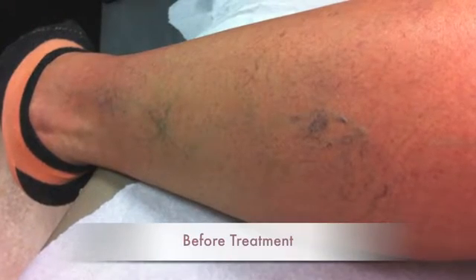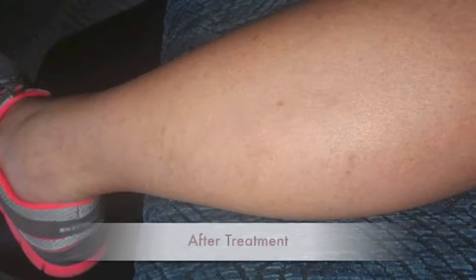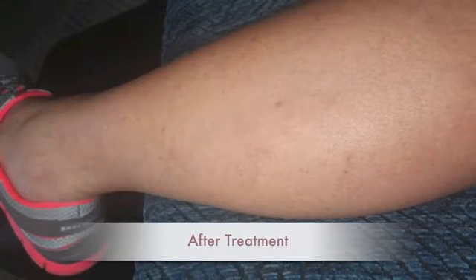I'm a nurse practitioner here at Vascular Specialists of Central Florida. I'm also a sclerotherapist — I perform sclerotherapy for the practice. Sclerotherapy is a safe and simple procedure that can result in fading of cosmetically concerning spider veins. It can be performed on the legs, arms, chest, and various other locations where you have cosmetically concerning spider veins.